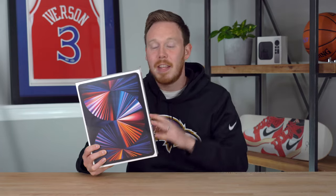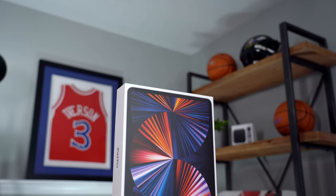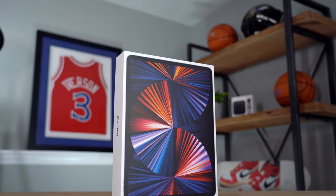What's up everybody, I'm Seth Fowler, and today I'm unboxing the brand new fifth generation M1 Apple iPad Pro.